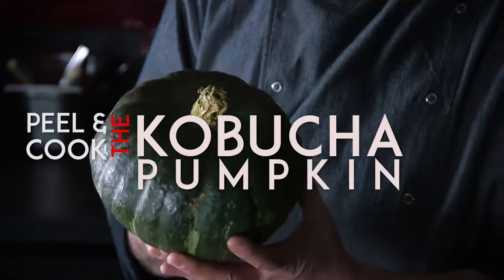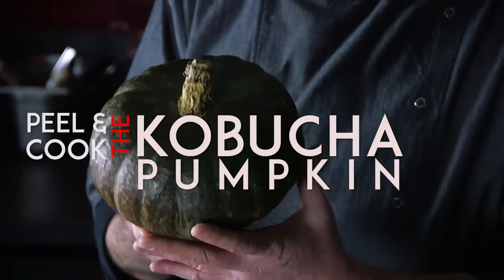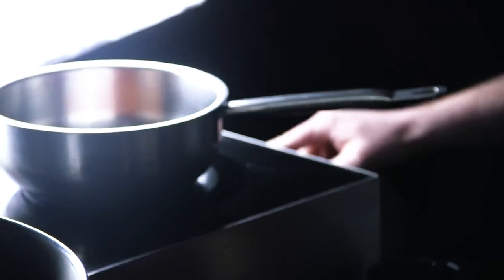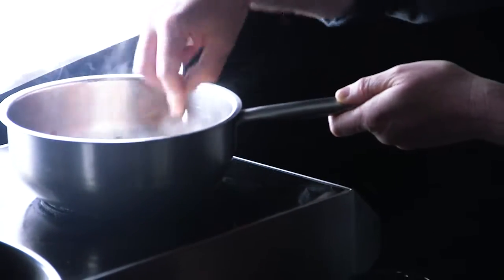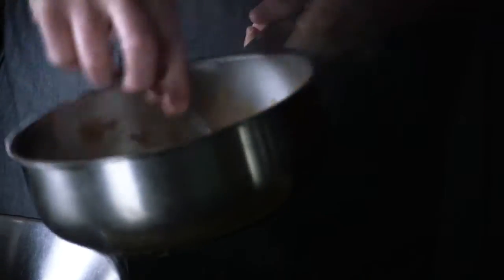Making the kabucha puree — basically all we do is peel the pumpkin, cook it in some boiling water with a cinnamon stick and a slice of orange. The kabucha pumpkin will take on a little bit of the flavour of the cinnamon stick and the orange. After that we drain it, make sure all the water is drained out before we blitz it up, and we add a bit of butter and a bit of salt for extra flavour.